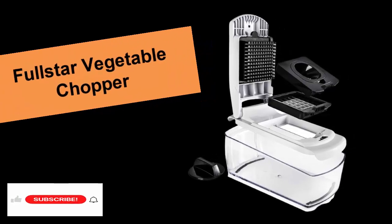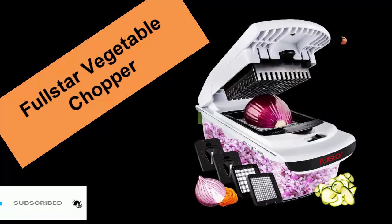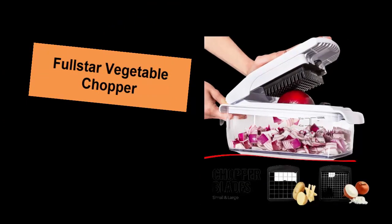Full Star Vegetable Chopper, Spiralizer Vegetable Slicer, Onion Chopper with Container, Pro Food Chopper, Black Slicer Dicer Cutter, 4 Blades.